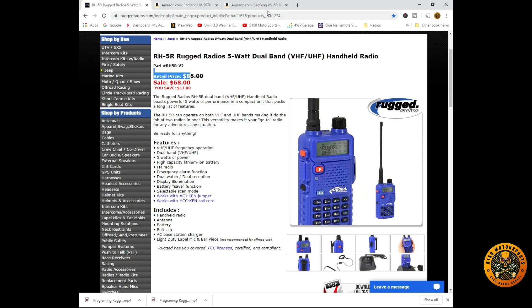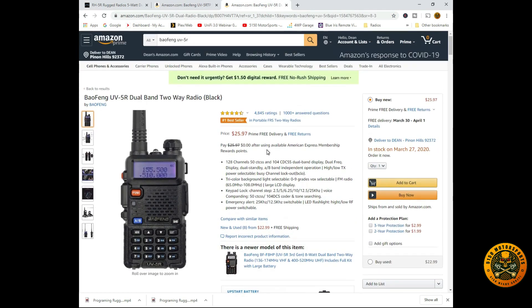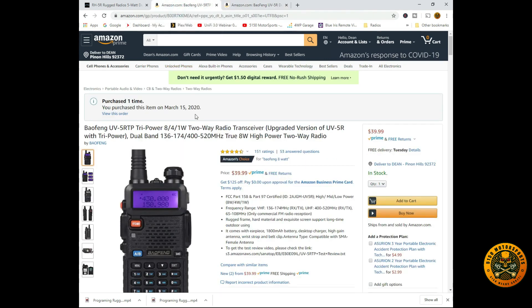Over on Amazon, the Baofeng UV-5R dual band is available — Baofeng actually makes it for Rugged. In this video we upgraded a bit and went with the UV-5RTP, which is tri-power at 8, 4, and 1 watts. It's $40 versus $25 for the standard model, but still a lot cheaper than $85 from Rugged. So we're going to go ahead and program this up.